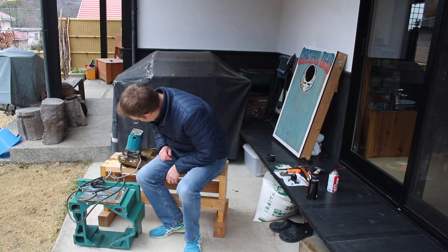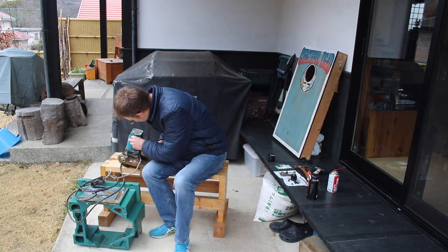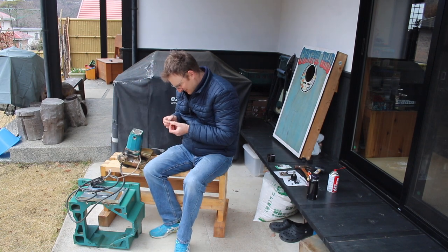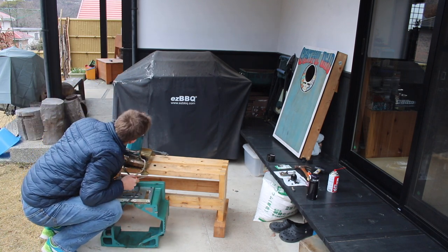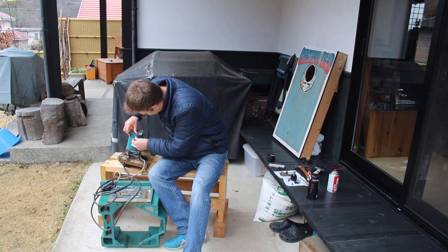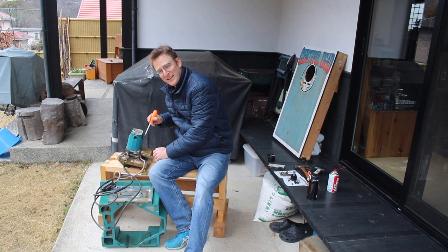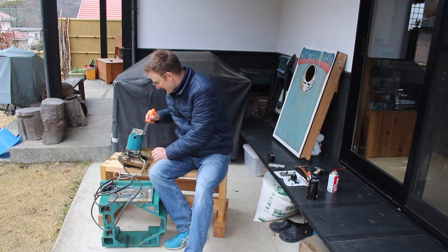That gives me access to where the bushings need changing. Let's get these bushings opened up and replaced. I don't know if the camera's getting this but there's so much wood dust coming out of here. A lot of the stuff stuck in here seems white and chalky, so they may have been using this to cut drywall, stuff like that.